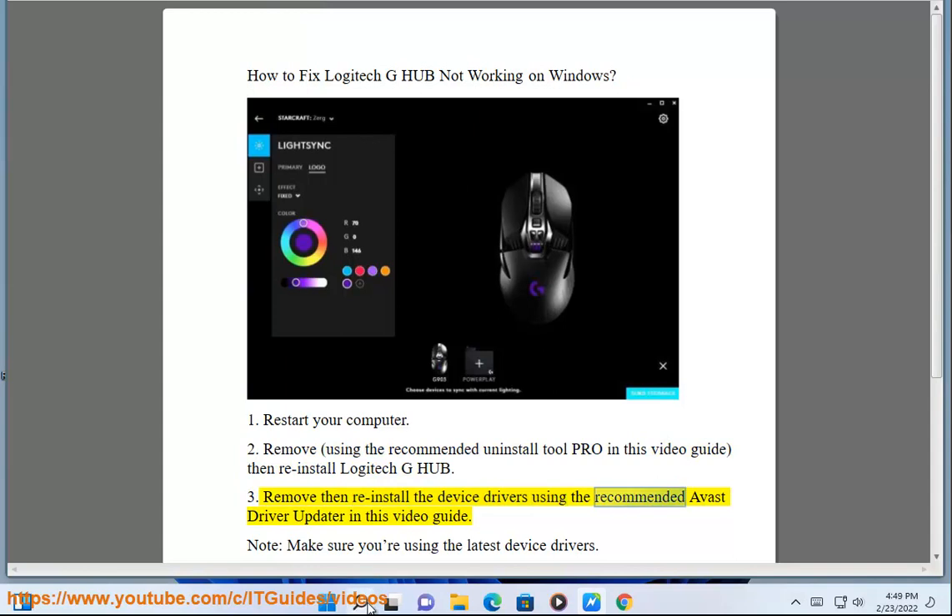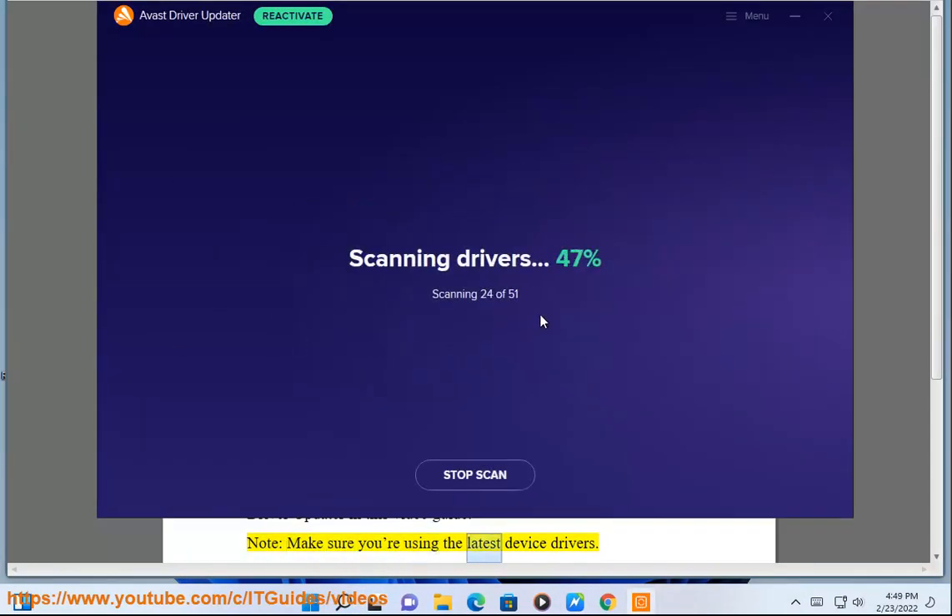3. Remove and reinstall the device drivers using the recommended Avast driver updater shown in this video guide. Note: make sure you are using the latest device drivers.